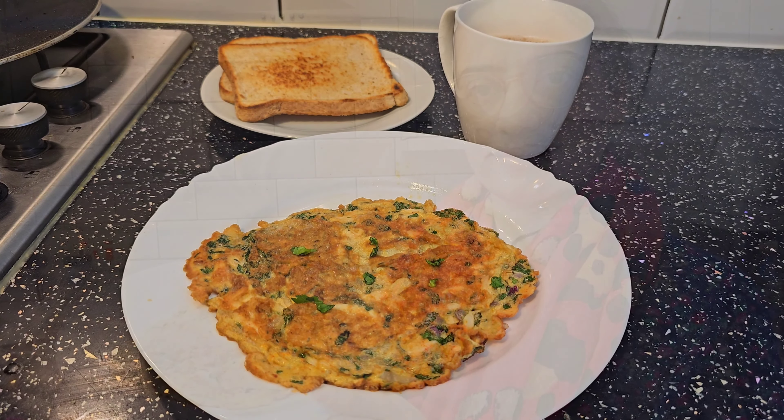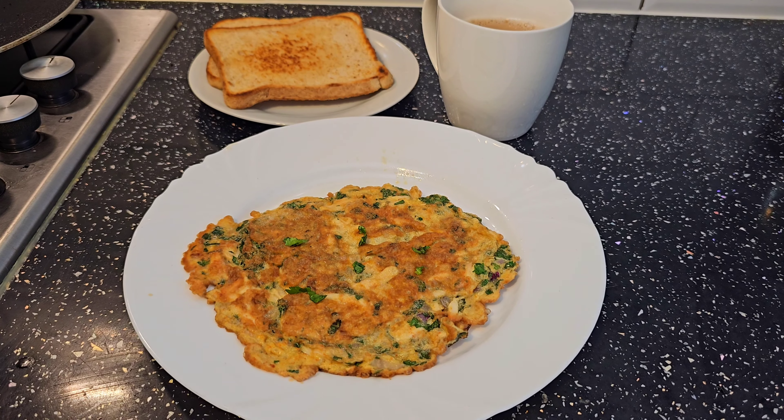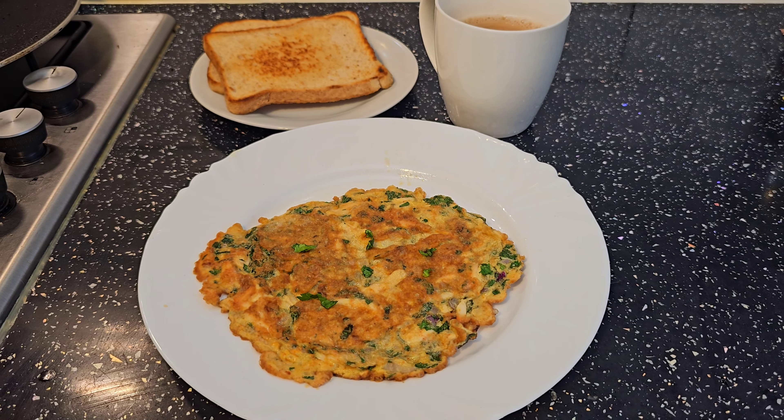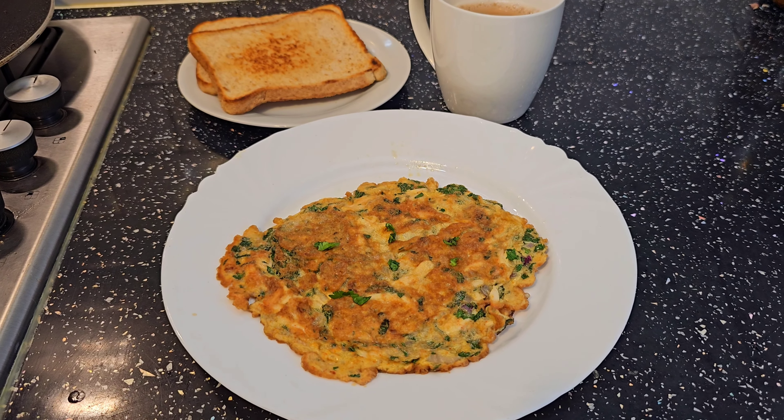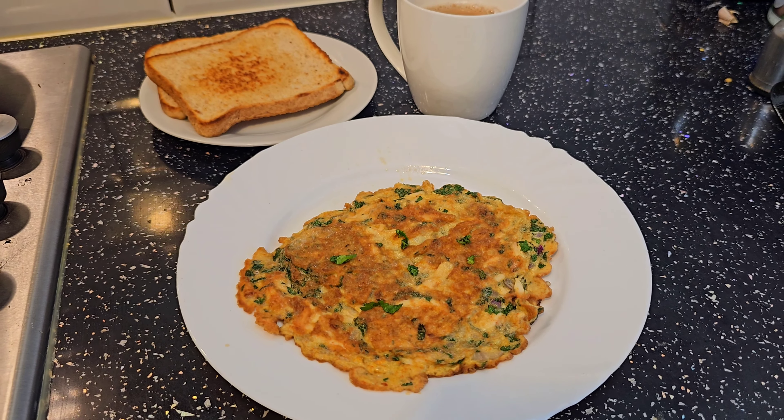Look how beautiful it looks — it is mouth-watering! This is great for weight loss. I also had two slices of toast and a cup of tea with it. If you are on a diet, minus the bread. This is the most healthiest breakfast ever.